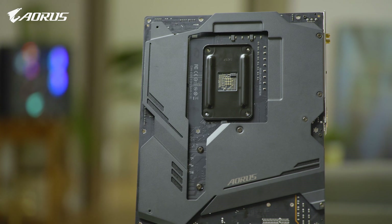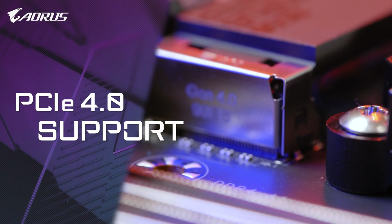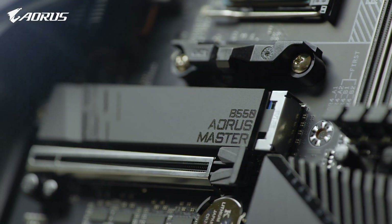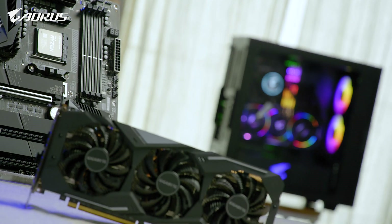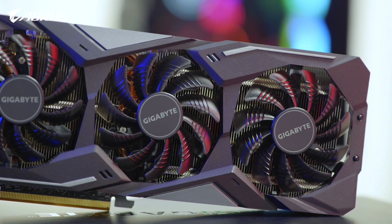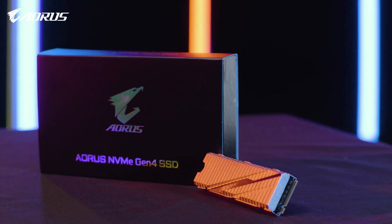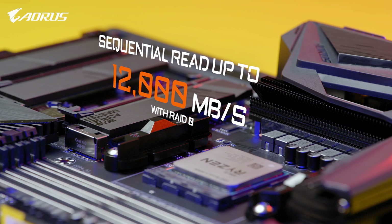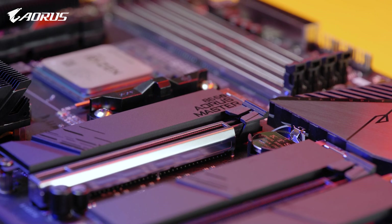This also provides at least 30% lower temperatures on VRM. So with the advanced thermal system, AORUS B550 Master promises a more stable platform for gaming or multitasking. Complete PCIe Gen 4 support is another highlight — it has one PCIe Gen 4 x16 slot and three M.2 slots supporting PCIe Gen 4 x4, fully supporting PCIe Gen 4 graphics cards and AORUS NVMe Gen 4 SSDs with capacity up to 6TB and sequential read speeds up to 12,000 MB/s with RAID 0.